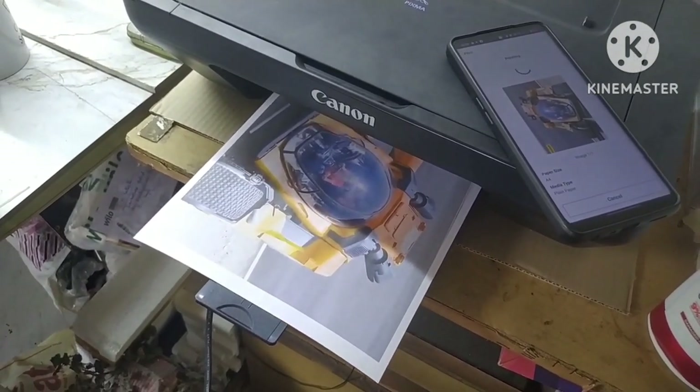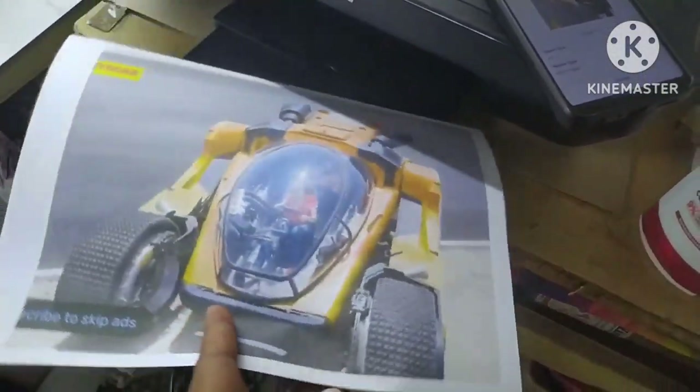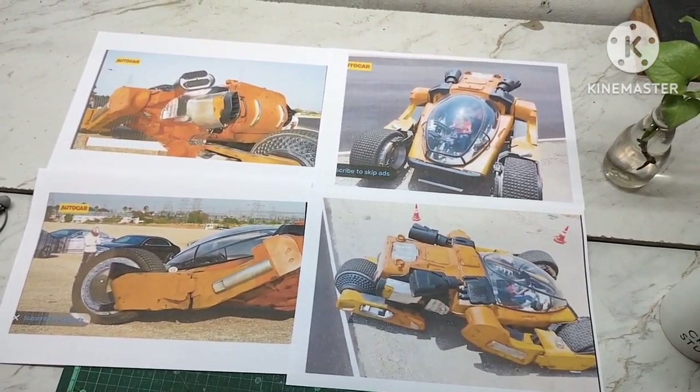So now, if you want to make a project, it's a free project — a futuristic car from the movie Kalki. If you want to make a miniature model, you can download it and print it.